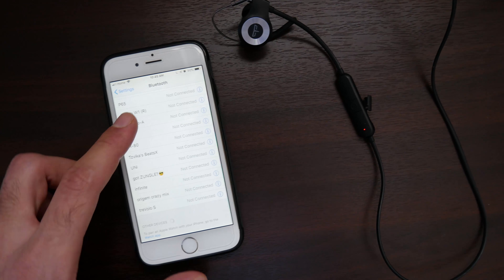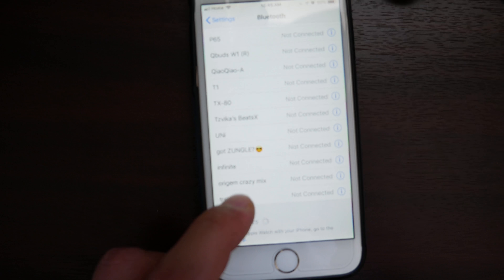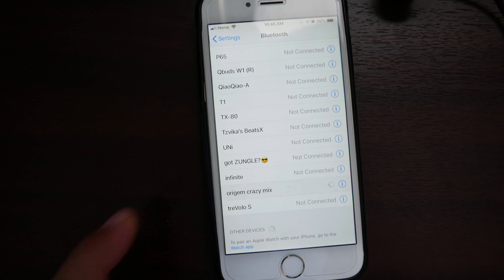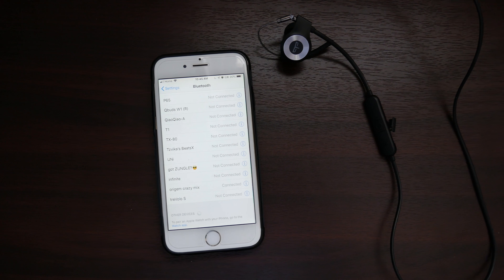In the Bluetooth settings list, you should see the earphones — for example, the Origin Crazy Mixes. Just tap on that and it will pair, as you can see. So it becomes a lot easier after the first time.